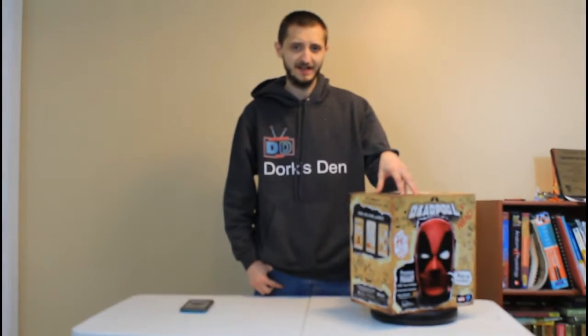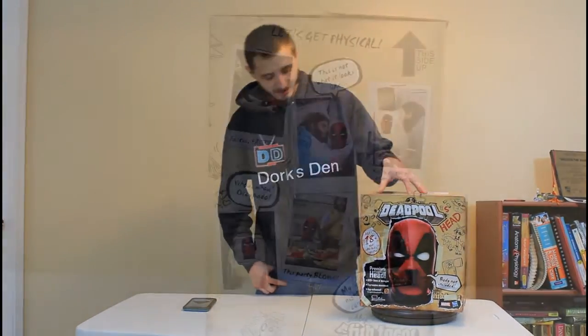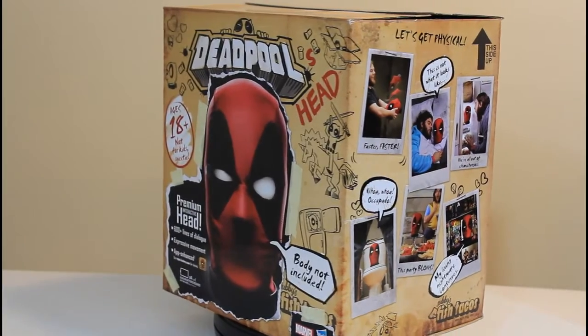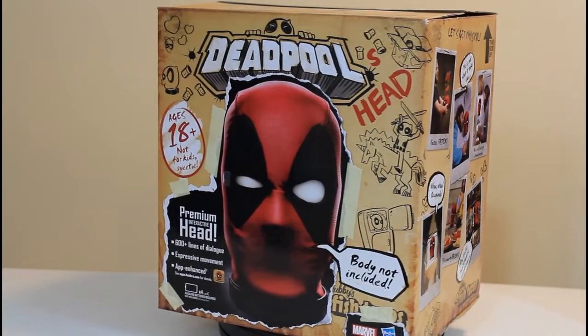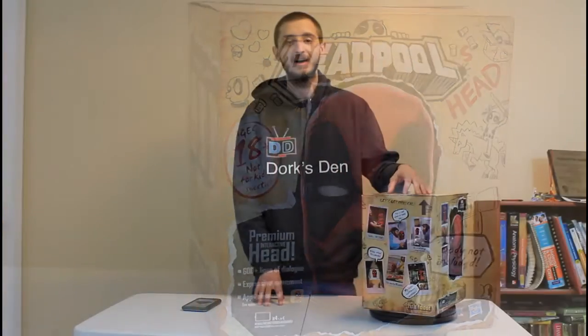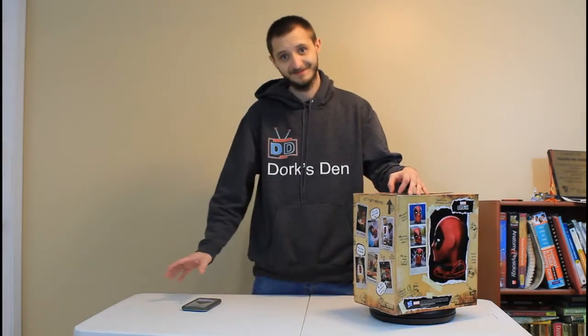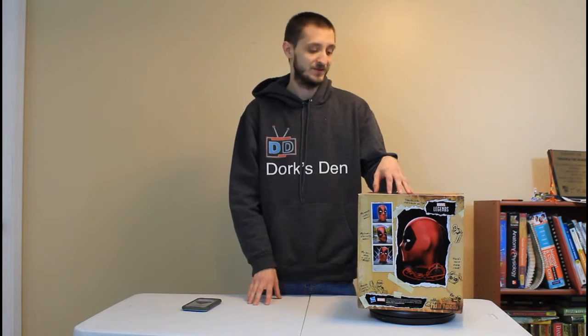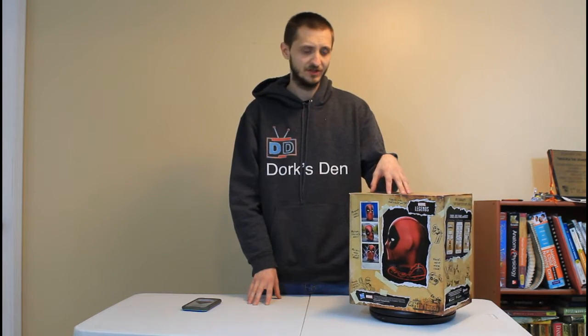This item costs $99.99, so it's a $100 item. It connects to your phone and you can do different voices, you can do pranks, there's an alarm clock where he can wake you up in the morning, and there's a big red button you shouldn't press — but we'll see what happens when you do later. Let's open this up and see what's inside.